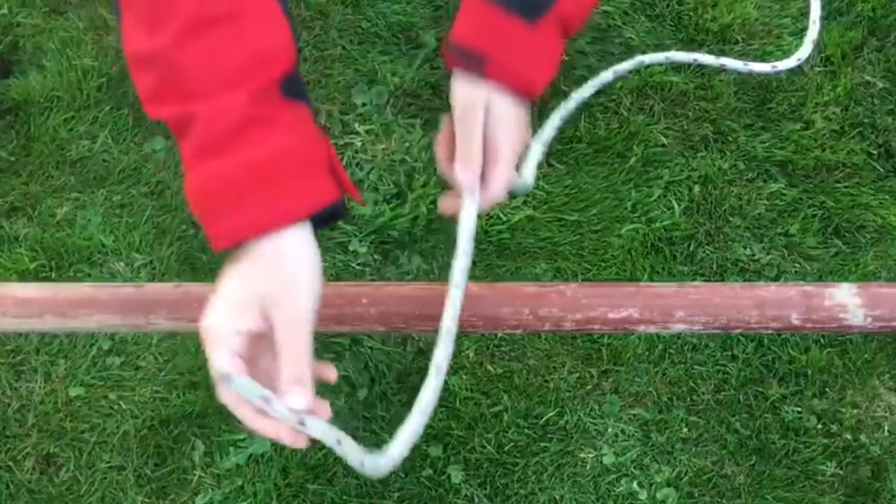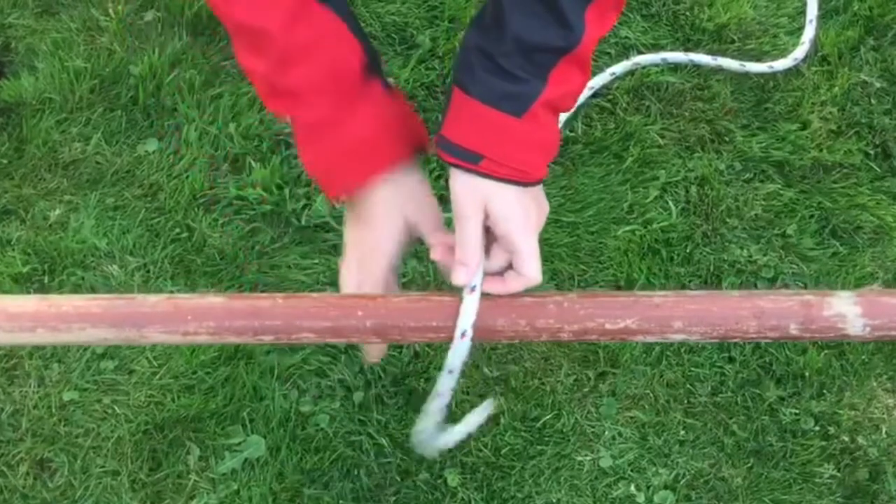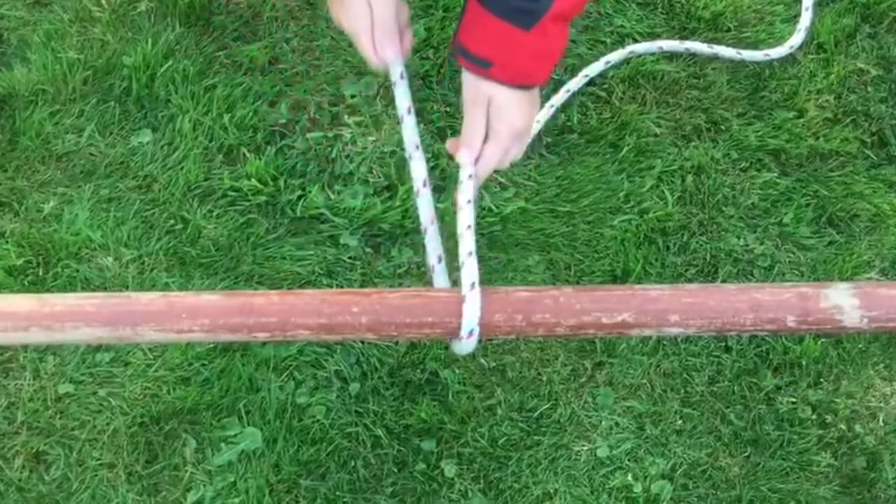Step 2. Hold on to the long end while taking the short end over the bar and around it on the right side, causing the short end to be underneath the bar.